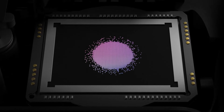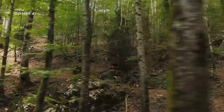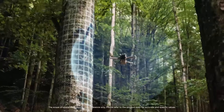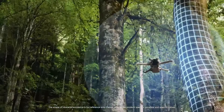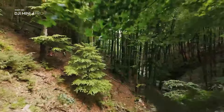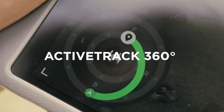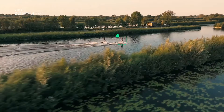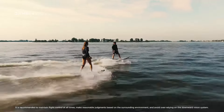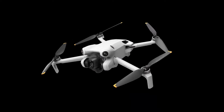DJI Mini 4 Pro camera: The Mini 4 Pro features a 1/2.3-inch CMOS sensor capable of capturing 4K video at 30 frames per second and 12MP still photos. While the camera quality is impressive for its size, it is designed to be accessible and user-friendly, making it perfect for hobbyists and casual photographers. The Mini 4 Pro also supports various intelligent shooting modes, including quick shots, which helps users capture cinematic shots with ease.